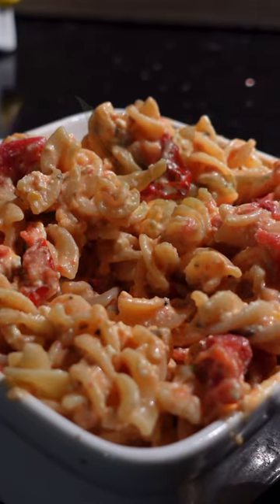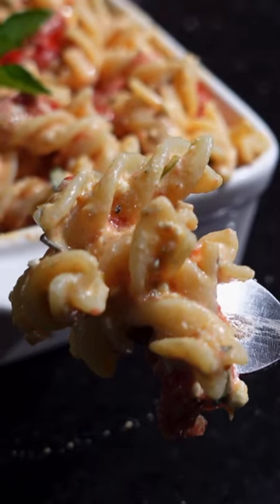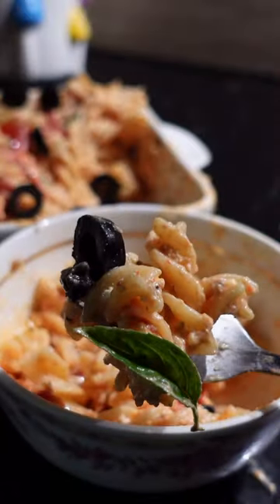A lot tangier than I thought it would be, but I added a lot of tomatoes and I like tangy so I didn't mind. I loved it, I'll definitely be making this again. Okay bye!